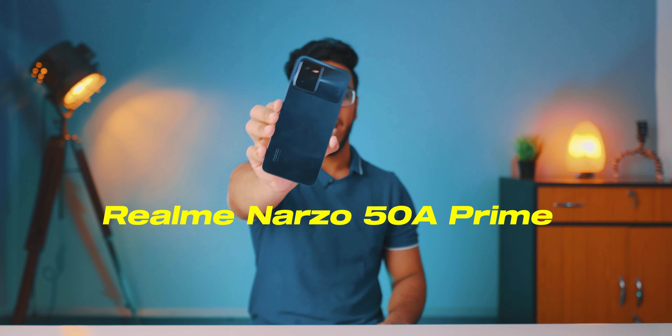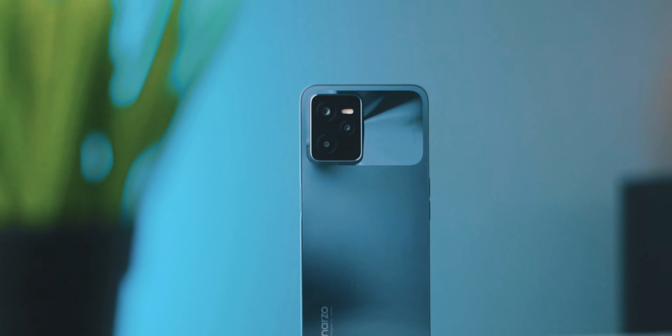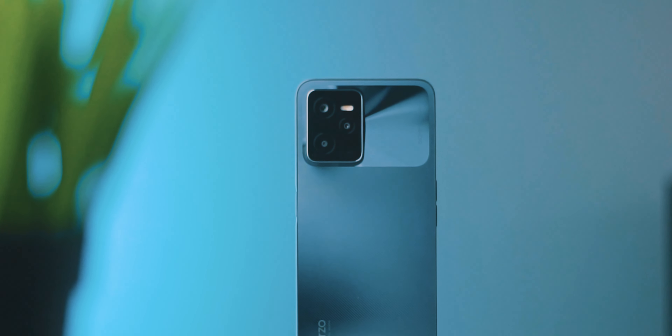This is the Realme Narzo 50A Prime, and I have been using this device for 10 days. This device comes in the 10 to 12,000 rupees price range, and if you are looking for a smartphone within this price range, then this video can be really helpful for you. I am Dipanjan from AndroKans.com, and welcome to the honest review of the Realme Narzo 50A Prime.